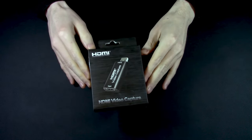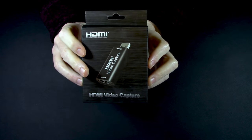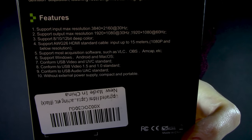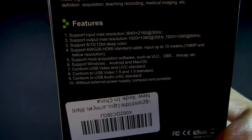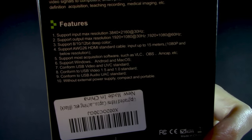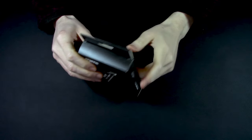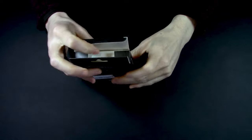And here it is - this is what arrived. More importantly, it came in a box. I didn't expect a box. I consider this an absolute win. But on the back we do have our supported max resolutions: UHD at 30, output max resolutions 1920x1080 at 30 and 1920x1080 at 60. So is this the part where I say what's in the box? Because I just did.